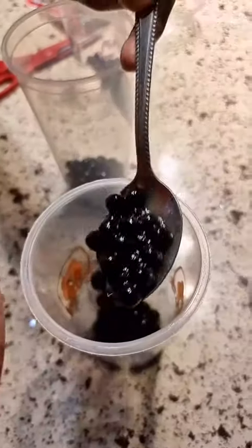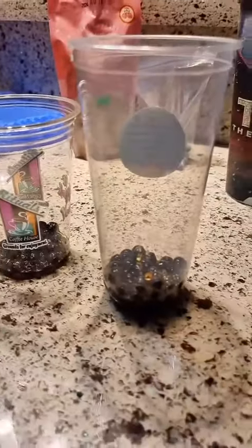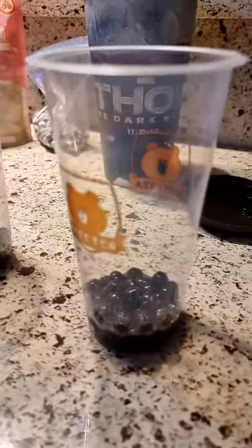That's him placing it in the cups — and yes, these are recycled cups. It was so easy and fast to make; this was done in less than 10 minutes.